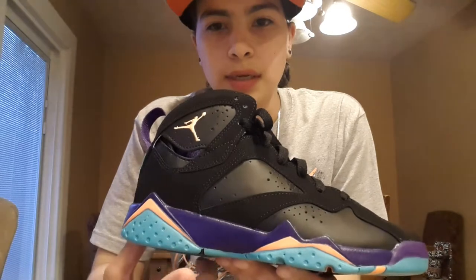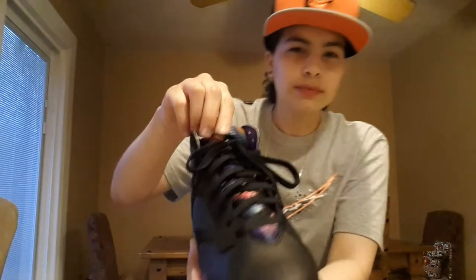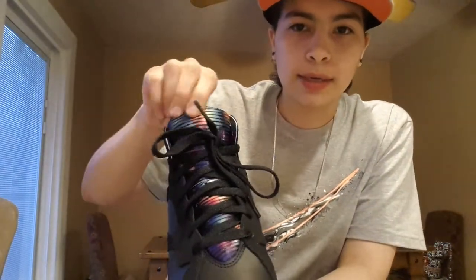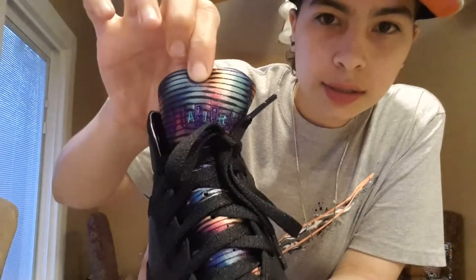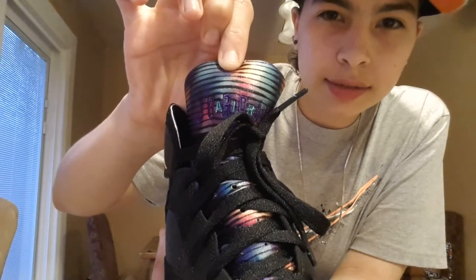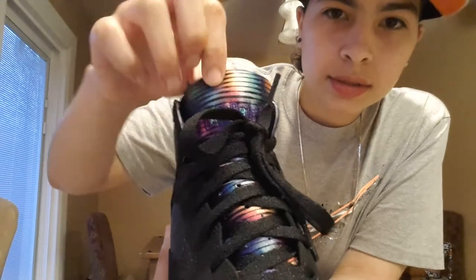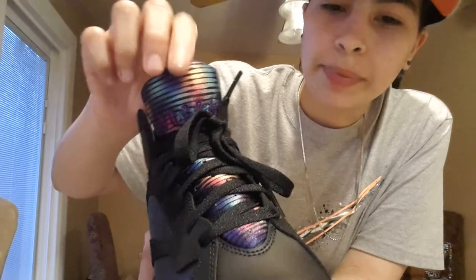Got the turquoise, bright citrus, and purple on the midsole, and your little bright citrus Jumpman right there. Got a dope tongue right here — get a good look — Jordan stitched in purple, and then 'Air' in turquoise, with all the colors: citrus, teal, purple, some pink in there on the tongue. All the way down, your black laces.